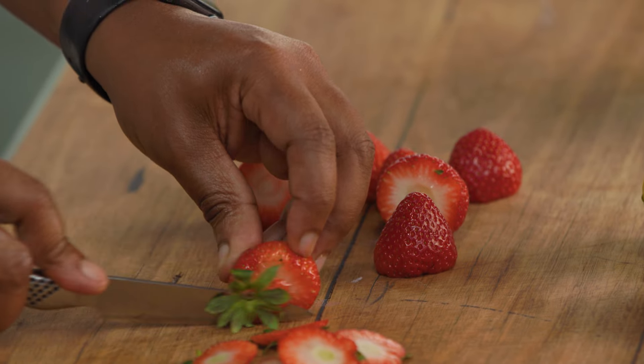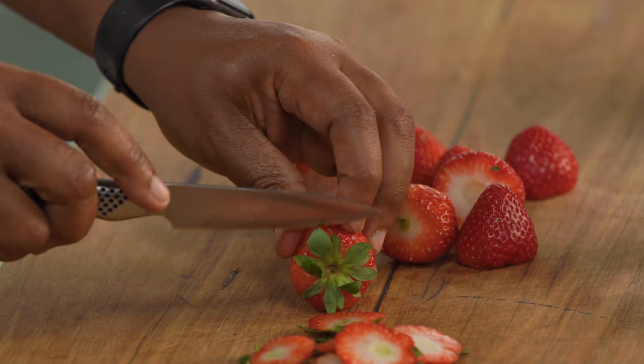So I'm just starting off by making a strawberry compote. Really simple one — fresh strawberries, bit of sugar, some corn flour, and some lemon juice.